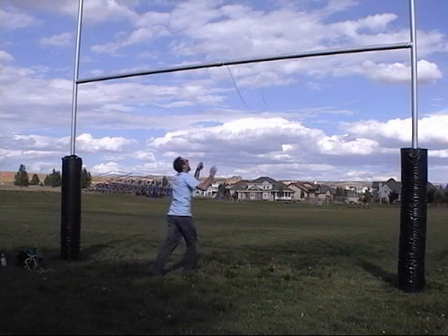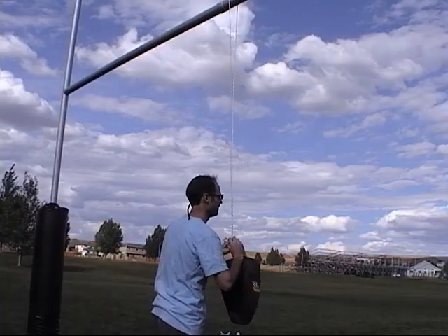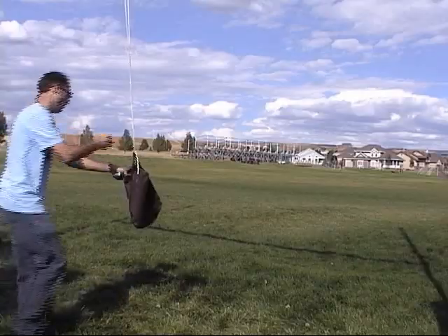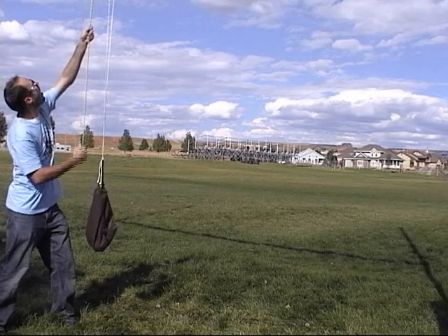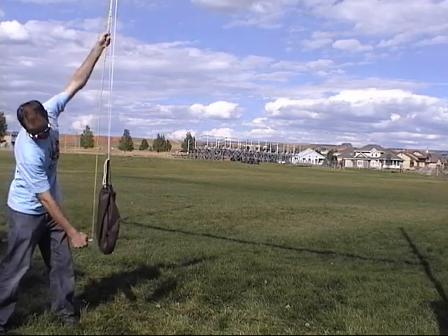Throw your rope over your high point. I'm using a football field goal. Tie your bag to the rope — make sure nobody's watching. Put your heavy object in there. I'm putting one bocce ball in, and then I'm going to measure from the top of the pendulum down to where the center of gravity is.